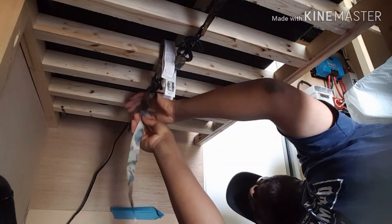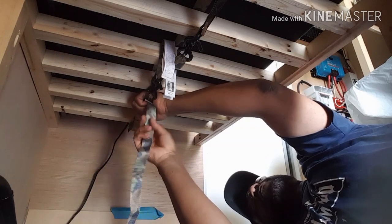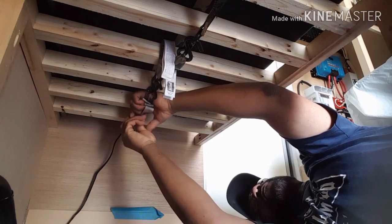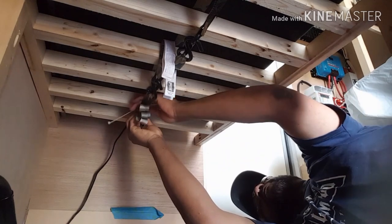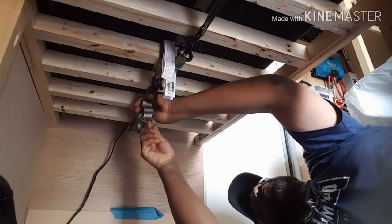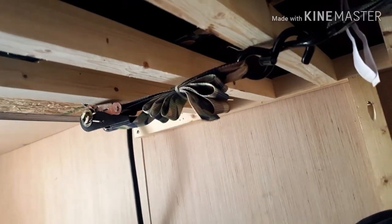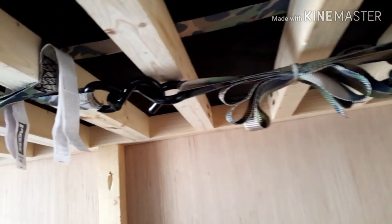With the containers that normally sit underneath the refrigerator and freezer out of the way, I thought this would be a good opportunity to tidy up the straps I'm using to secure the refrigerator freezer to the platform it sits on. I could have done this when I first put the straps in, but I was pressed for time and figured I'd get back to it eventually. It's these little things that make a difference. There we go — all cleaned up and out of the way.